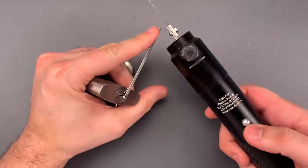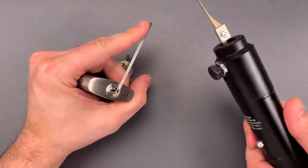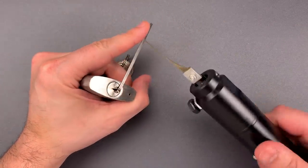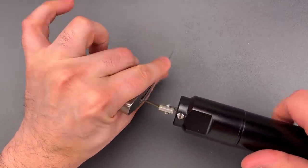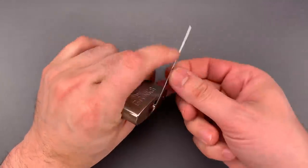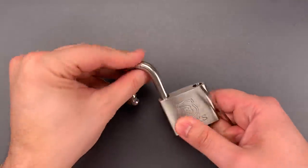This is my Wendt electric pick gun. It's one of the better ones on the market, very powerful, and it should make short work of this Brinks. Okay, as predicted, we got that open very quickly.